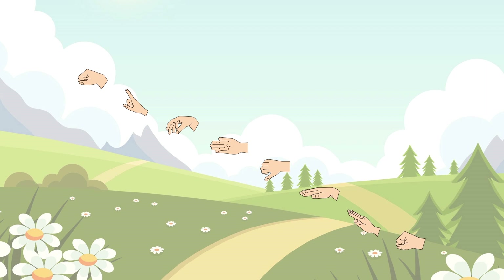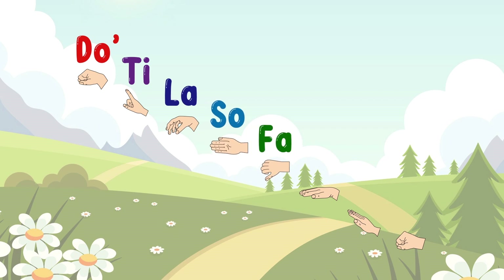1, 2, 3, 4 — DO, TI, LA, SO, FA, MI, RE, DO.